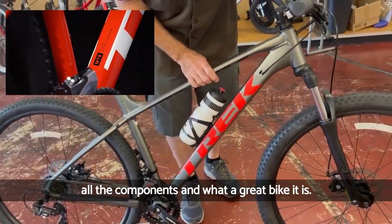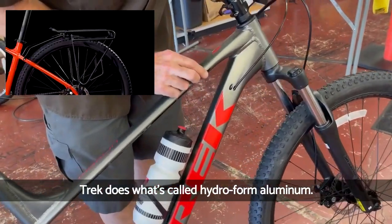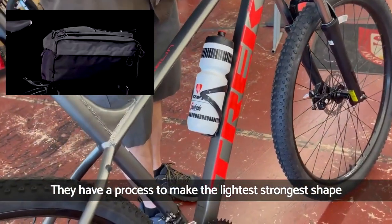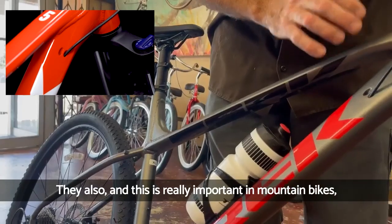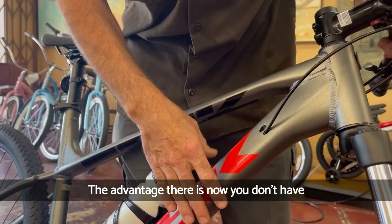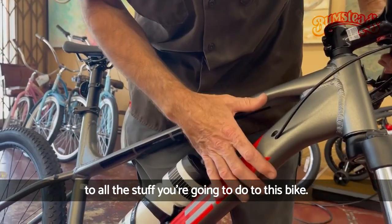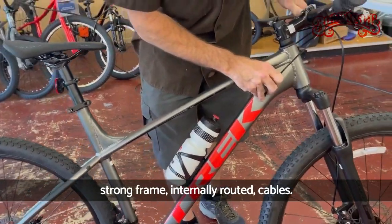I'll do a quick overview of all the components and what a great bike it is. Starting with the frame — Trek does what's called hydroform aluminum. You'll notice none of these tubes are round. They have a process to make the lightest, strongest shape they can on their frames, so you get a very strong, very light frame. Also important on mountain bikes, all the cables go internally into the frame. The advantage is you don't have cables exposed to the weather and everything you're going to do to this bike — great, light, strong frame with internally routed cables.